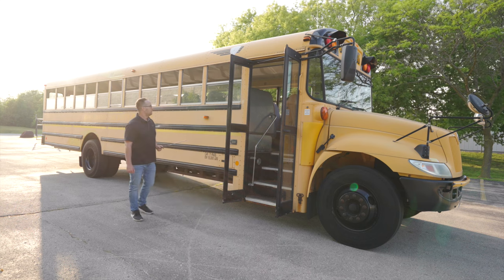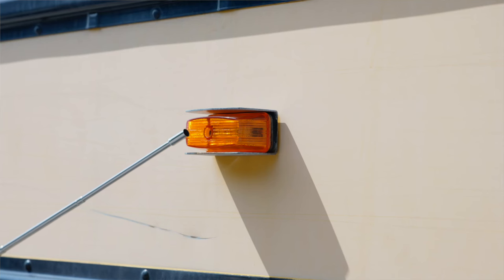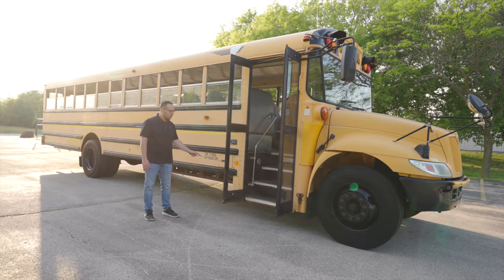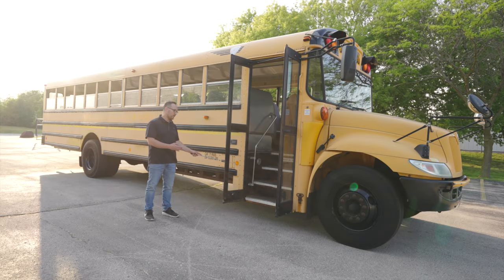Now we're going to keep going down the side of the bus to our marker light. The side marker light, it's not broken, not cracked, unsecure. It's clean and clear. Now we're going to go to the reflective tape close to the doorway. It's not broken, not cracked, not ripped, not scratched. It's clean and clear.